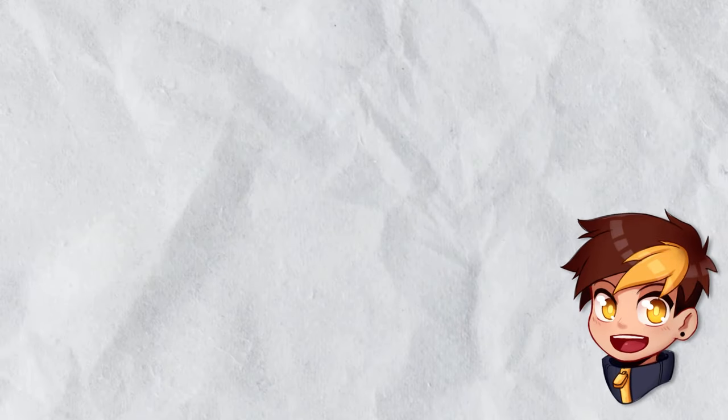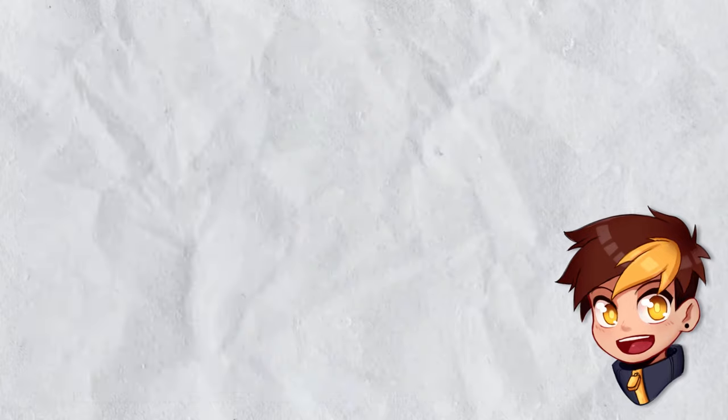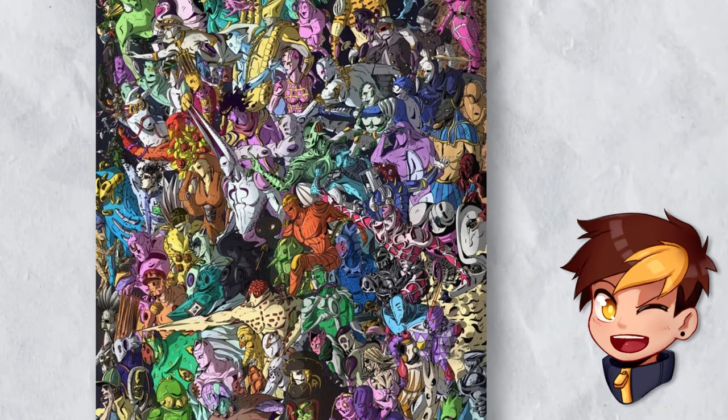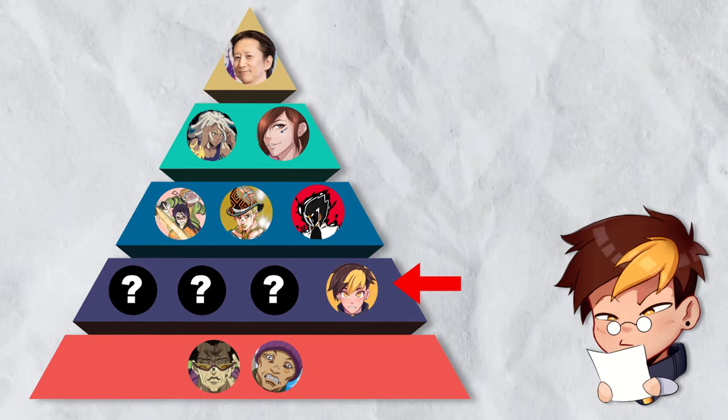That's a very good question. Stands can come in all sorts of forms and shapes — from humans, to robots, to plants, to whatever else. There's just too much variety to choose from, but that's where I come in. Despite being quite low in the JoJo hierarchy on YouTube,